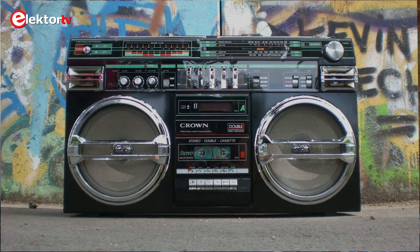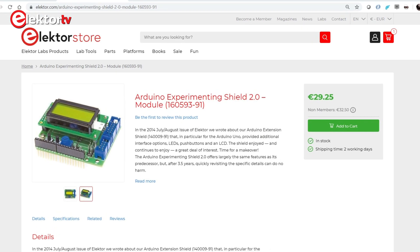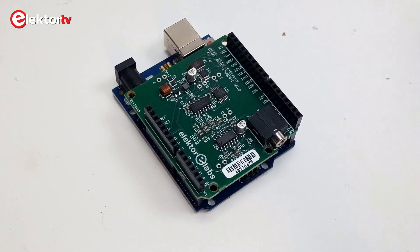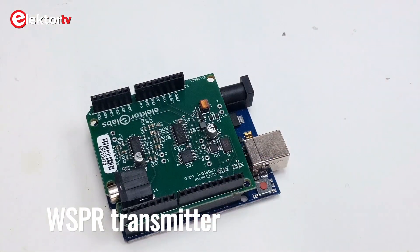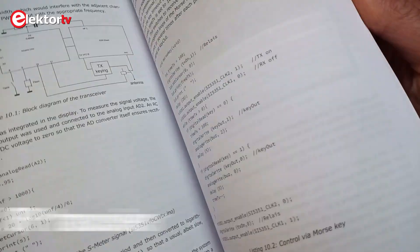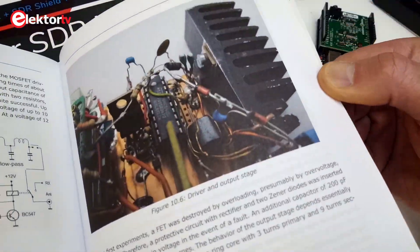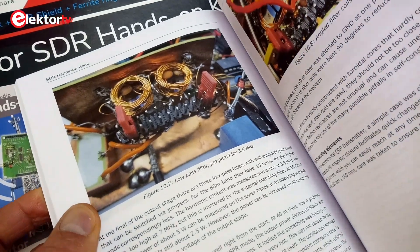Chapter 8 explains how to build a standalone radio with the SDR shield. For this you will also need the Elektor Arduino Experimenting Shield version 2.0. Chapter 9 turns the SDR shield around to use it as a transmitter for WSPR signals. Finally, chapter 10, the last chapter, turns the SDR shield into a QRP transceiver. This is illustrated with photographs of flying wire circuits above copper ground planes, which gives it a nice radio amateur touch.